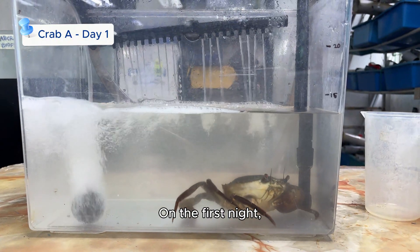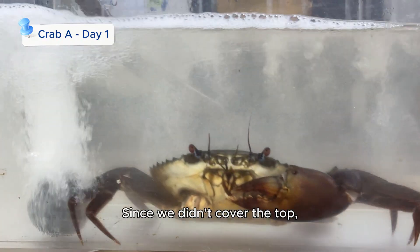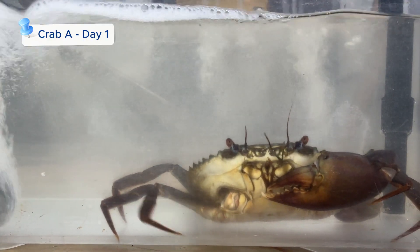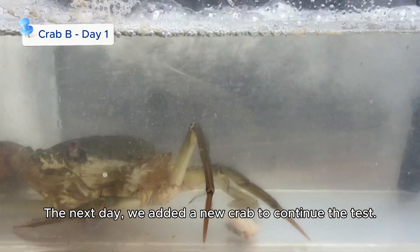On the first night, we faced an unexpected issue. The crabs escaped from the tank. Since we didn't cover the top, they managed to climb out. The next day, we added a new crab to continue the test.